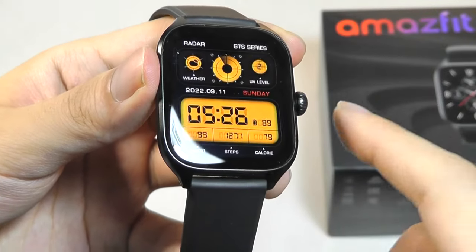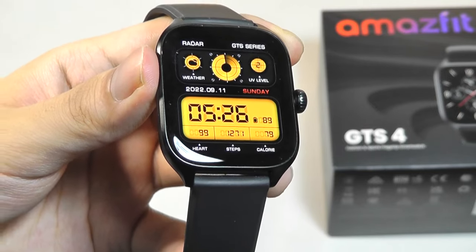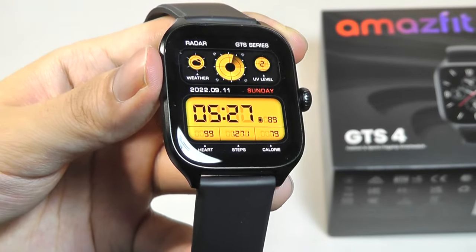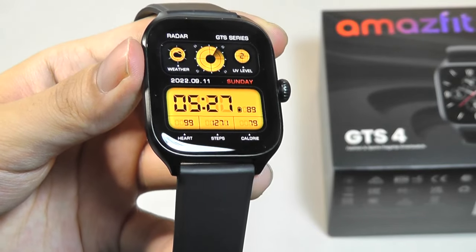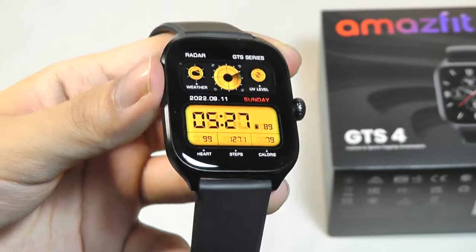Taking a closer look at the UI, although it is very similar to past Amazfit watches, because I haven't reviewed the GTS3, for me it's actually a bigger change than I was expecting. The company has recently rebranded, and now they're calling this ZEP OS 2.0.